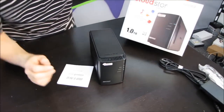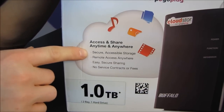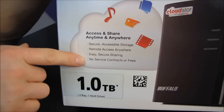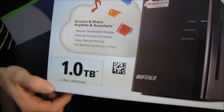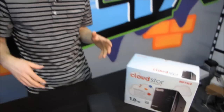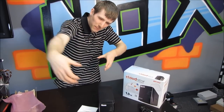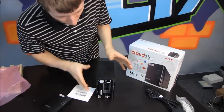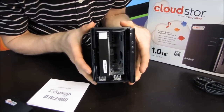That's not the part of this that's innovative. So you can access and share anytime and anywhere — secure accessible storage, remote access from anywhere, easy secure sharing, and no service contracts or fees. Now that part is cool. This is a one-terabyte product. It's the two-bay single hard drive, and what that means is you take off the front and you can install an additional drive into the Cloud Store if you'd like.